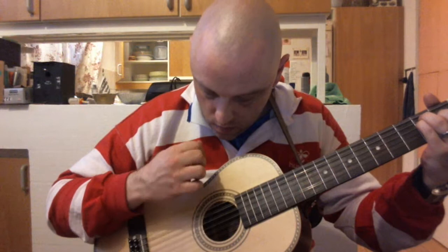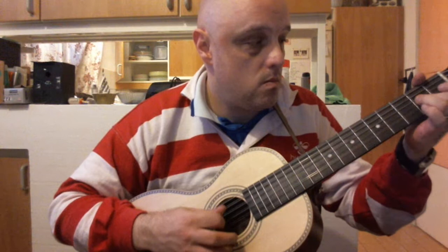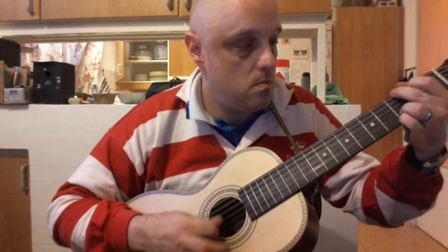Let's try to use the pickup — let's see how it sounds. Sounds great. Just amazing. Let's try some finger picking.